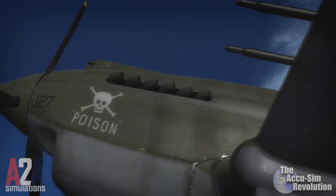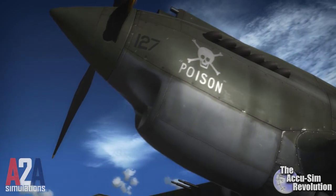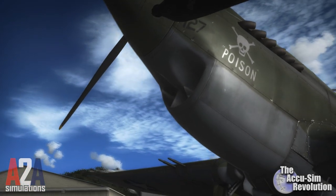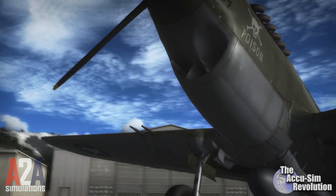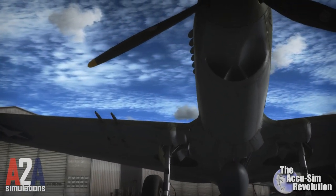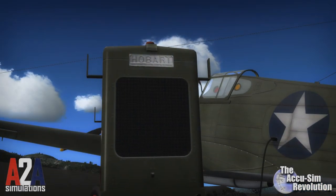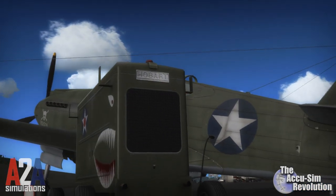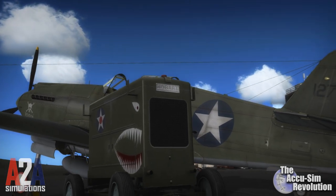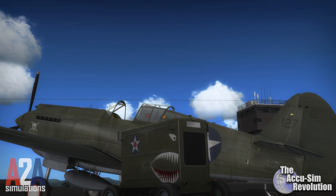The Curtiss P-40 Warhawk. It is my opinion that this aircraft is one of the most beautiful American machines to take to the sky. Often overlooked, the P-40 was deadly in the right hands, as the infamous Flying Tigers proved. She was sturdy, reliable, and much more maneuverable than you may have been led to believe.